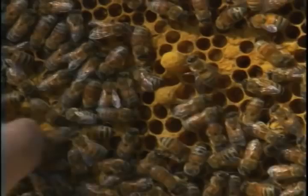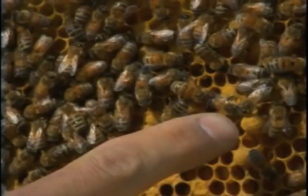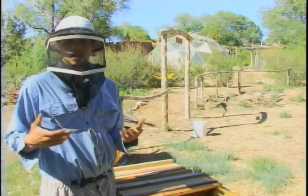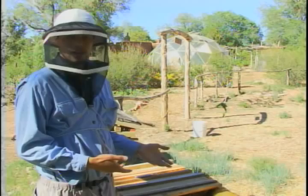Right here is a drone cell. You can see the difference — it's got a little bulge, kind of looks like a bullet compared to the flat ones here. The bulge is the male, and the flat ones are the female. There are many more female cells because the females do all the work.